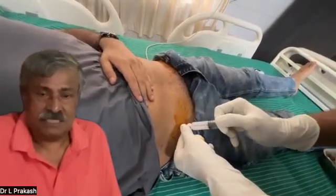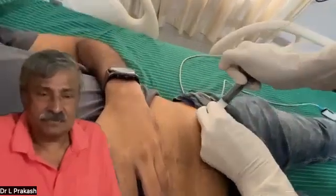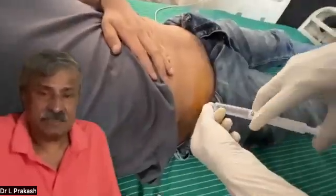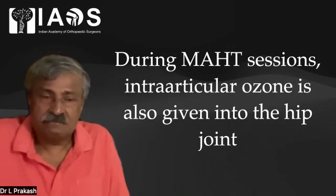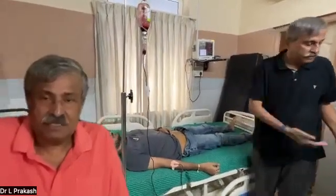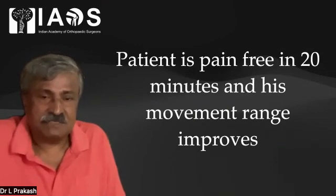Here we can see approximately 5 ml of the cocktail is injected, then the needle is advanced into the joint and left there. Similarly on the opposite side, the cocktail is given and the needle is pushed into the intra-articular area. As the cocktail contains anesthetic, advancing into the joint may not cause pain. We give 5 cc into one hip and 5 cc into the other hip. During MHT sessions, intra-articular ozone is also given to the hip joint with the belief that this ozone may be absorbed by the articular cartilage and help revascularize the head — by which time the 20 to 30 minutes needed for infusion would have been completed. Whatever lingering pain the patient has at this stage will disappear after this therapy.